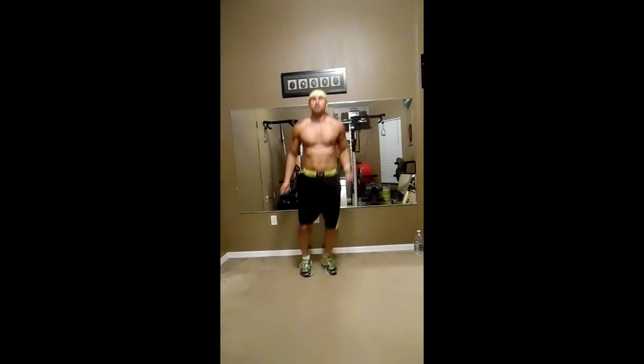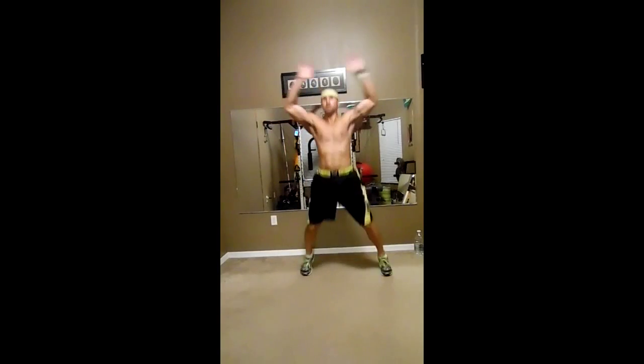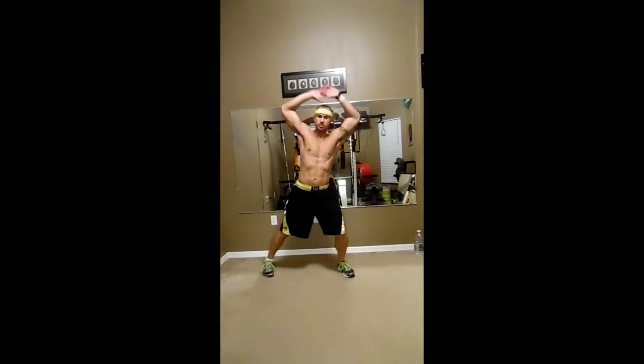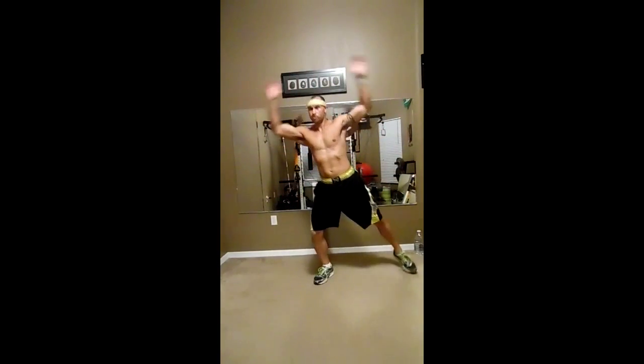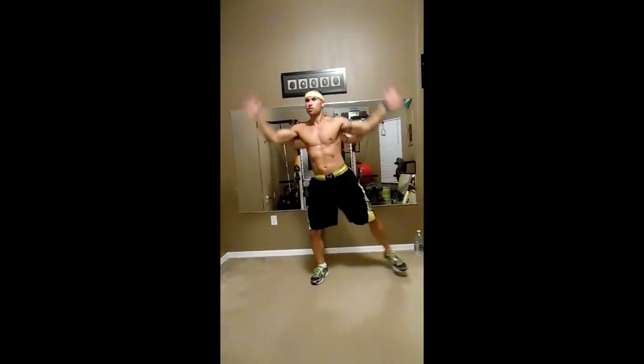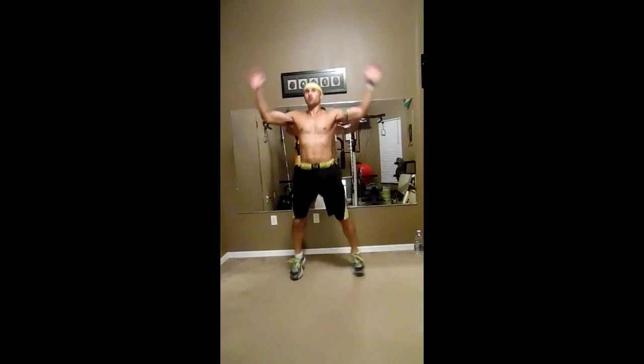From here we're going to go into jumping jacks — in 3, 2, 1. Going into jumping jacks, warming up our body. There's an alternative right here: stepping it out, no jumping involved — just going back and forward, just like that. Warming it up. Remember, I try to give two versions of every exercise so you know what you're doing.